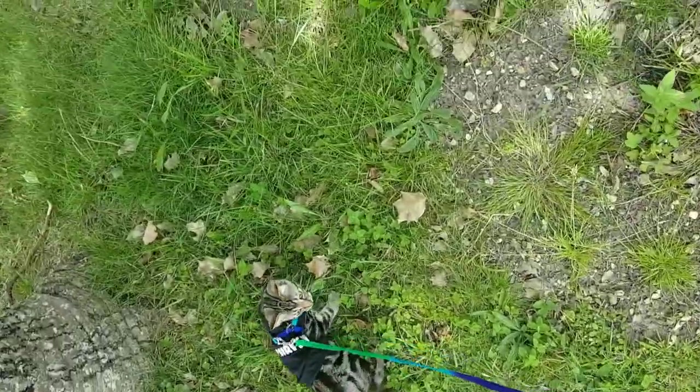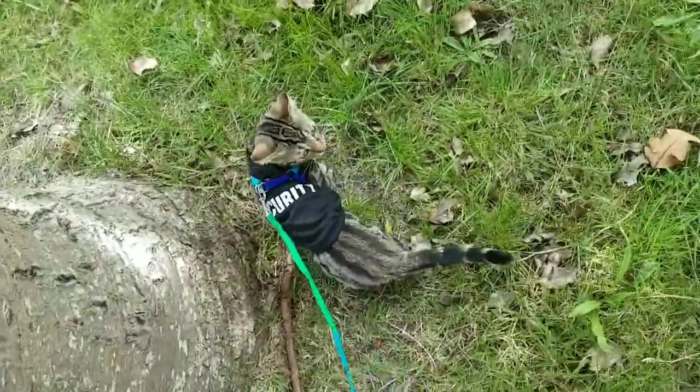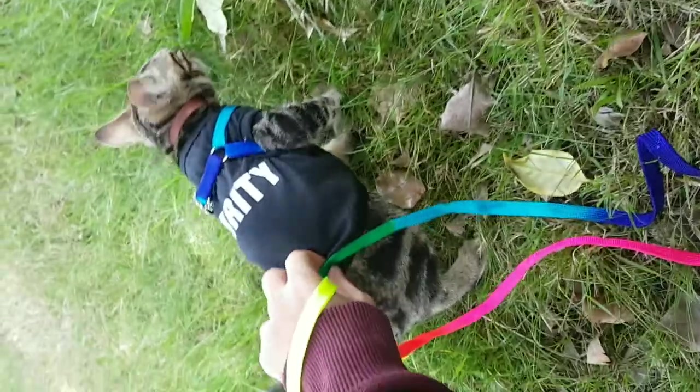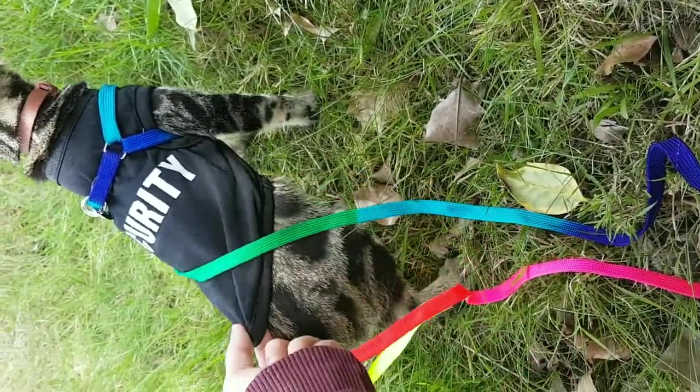So the cat is wearing the security vest and the lead. They both fit nicely. The lead has got adjustables and the security vest is in a small — you can get them up to extra large, I believe.